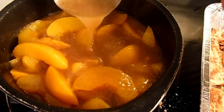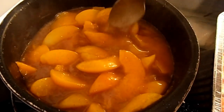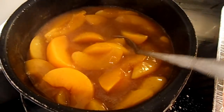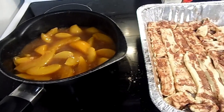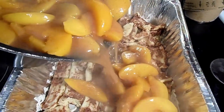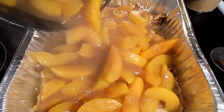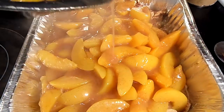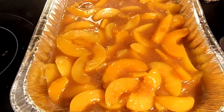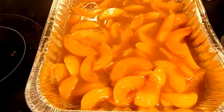My mix is nice and done — it's pretty thick, the butter is melted, and all the ingredients are fully incorporated. I'm going to turn this off and pour it right over the cinnamon rolls. Look at all that peachy goodness! Spread it out pretty evenly on top.